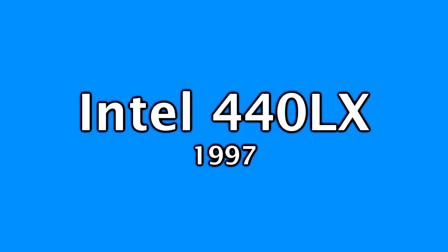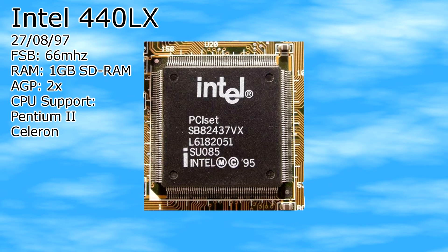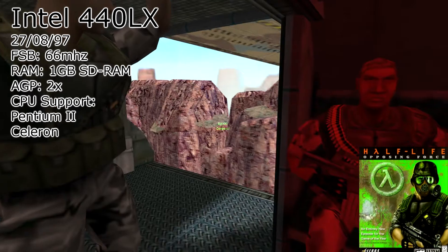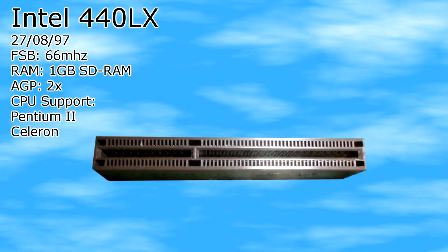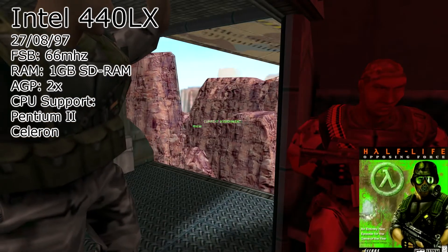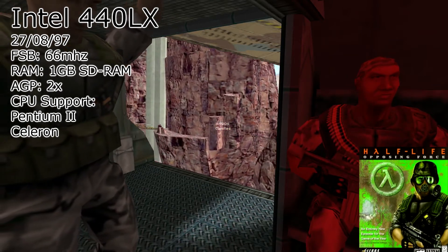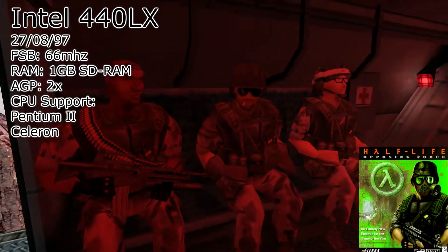Next up is the 440 LX chipset. Introduced on the 27th of August 1997, it was considered a much needed upgrade to the previous 440 FX chipset. This chipset was also only used in slot 1 motherboards. It still had a 66 MHz frontside bus but introduced support for AGP 2x and up to 1 gigabyte of SDRAM. It had support for Pentium 2 and Celeron CPUs. The 440 LX is a solid choice for building a vintage computer, but I wouldn't recommend it unless it's your only option or you aren't looking for performance.